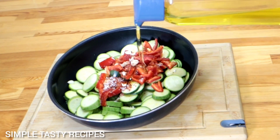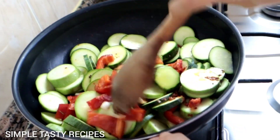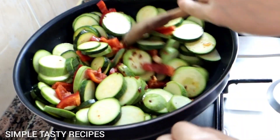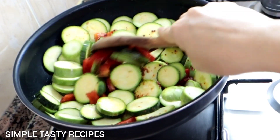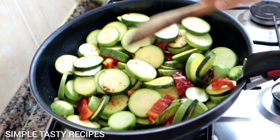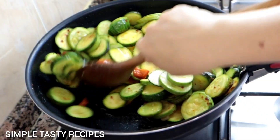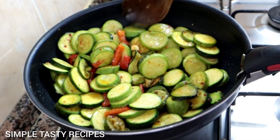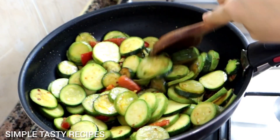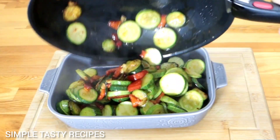I'm going to take a couple of minutes. Patients will need to fill up the ingredients in the water, and you can use the ingredients to add the ingredients. It's a very good one.